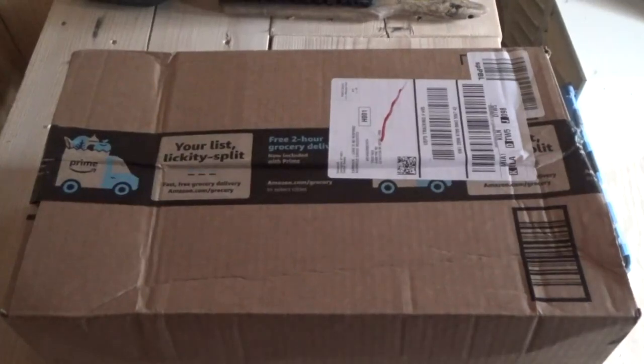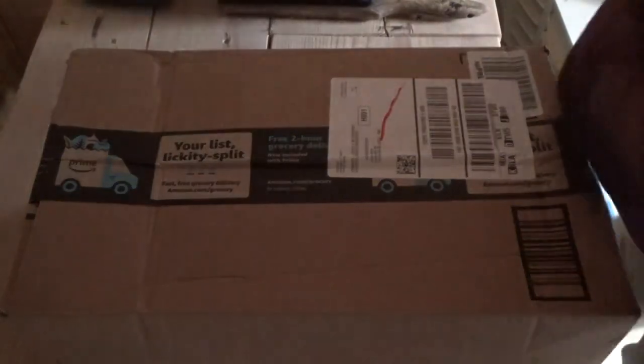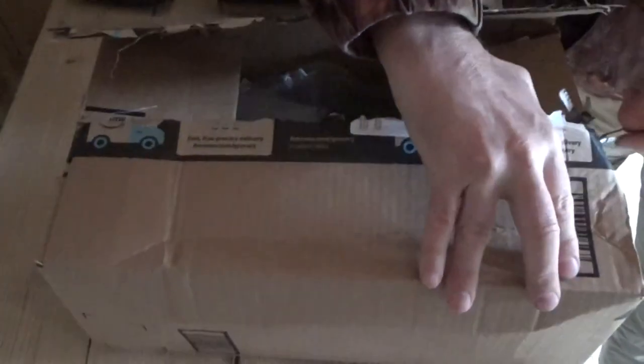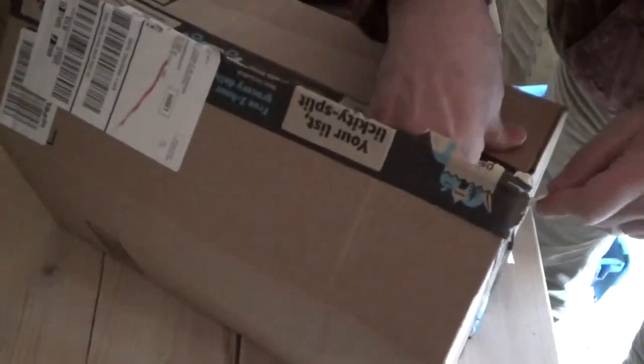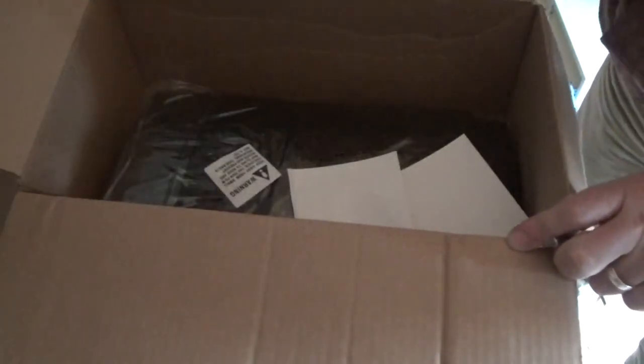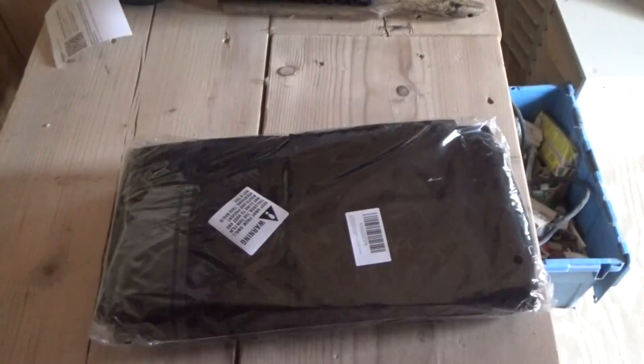Hey everybody, this is Troy from the Do-It-Yourself World and the Off-Grid Project. A package came in the mail today from Amazon — no idea what it is, Amazon Prime. This is not something I was expecting. There's a note here: 'Hello, I'm a long-time subscriber and saw this item and thought it might be a good thing to try on your channel. Hope they grow good potatoes for your family.'